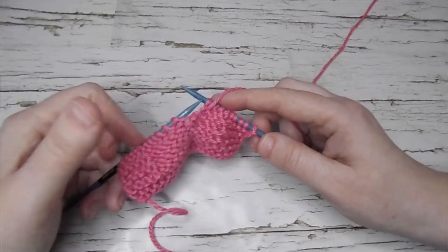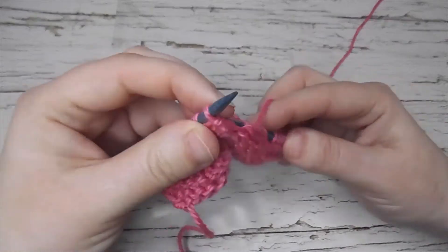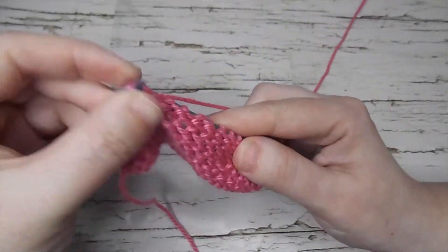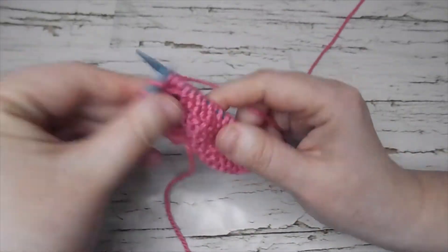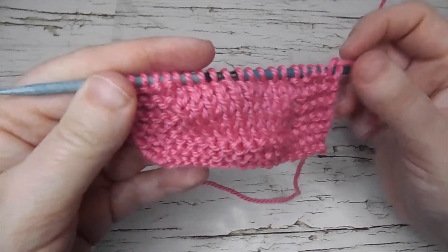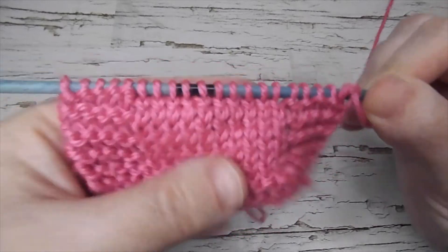I will continue to the left for the rest of my row and I will show you afterwards what it will look like. So there you go — you can see when you look at the purl stitches they are twisted a little bit.